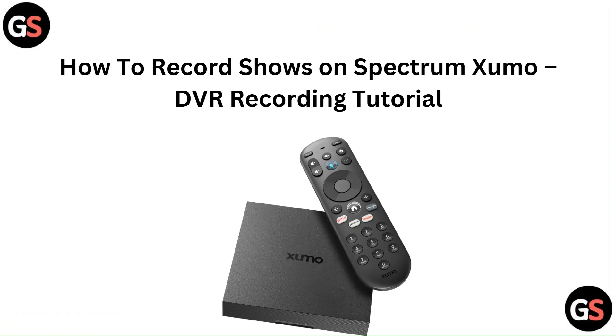Hello everyone, welcome back to our channel. In this video, you are going to learn about how to record shows on Spectrum — a DVR recording tutorial.